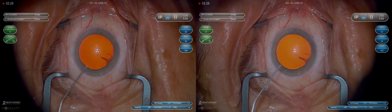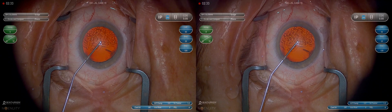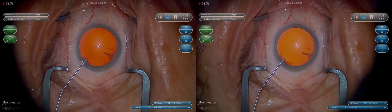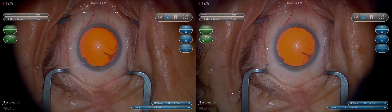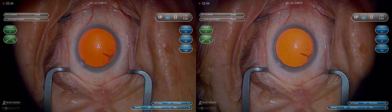Here is Viscoat. We'll come across the eye and then burp the lidocaine back out through the paracentesis. Try to get a complete fill, but the eye doesn't have to be too hard, just firm — trying to avoid causing too much discomfort to the patient, but get it firm enough so we can make a good main wound.